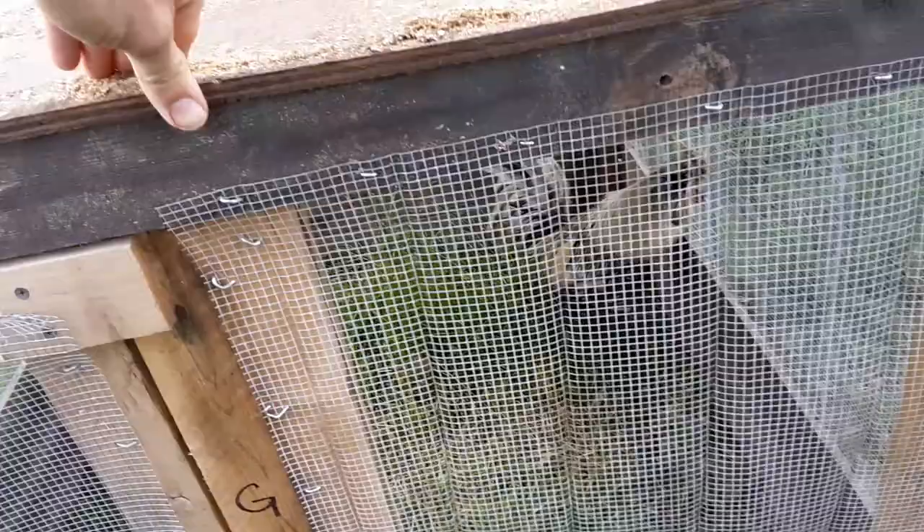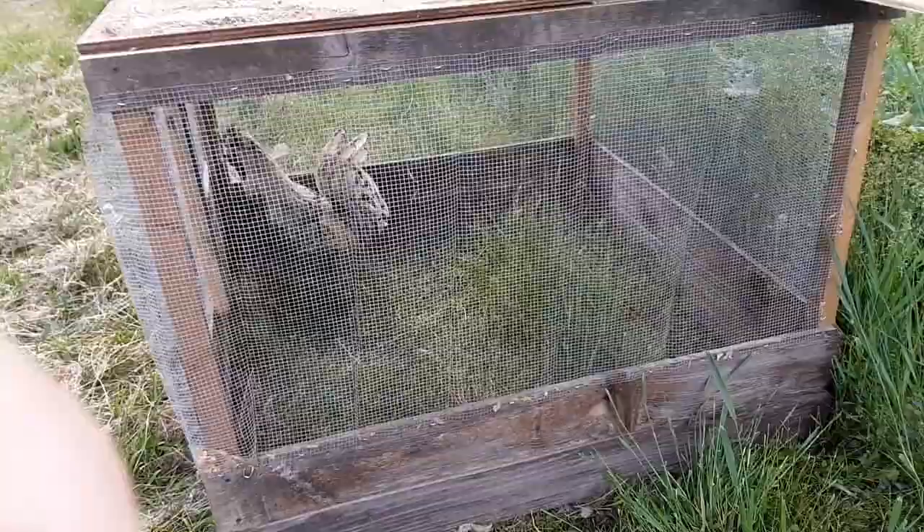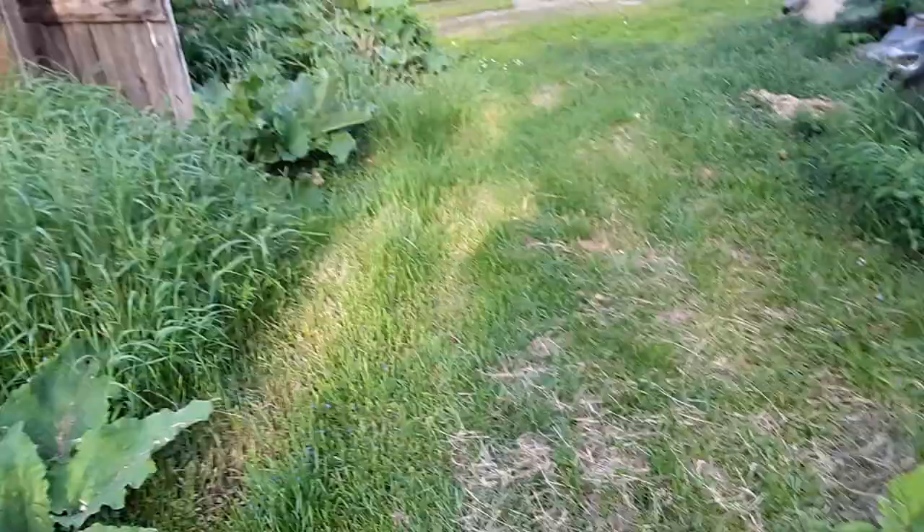This guy's a little jumpy — he just came here a couple of hours ago. He's not actually for me; he's for somebody else. They've been looking and looking for a rooster like this for their hen, so I came across one and picked him up. He's over here in quarantine by himself.